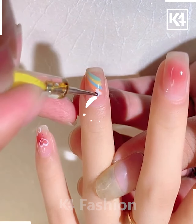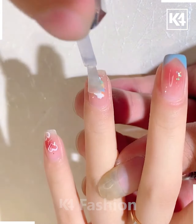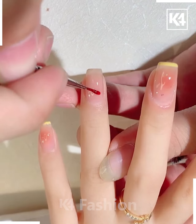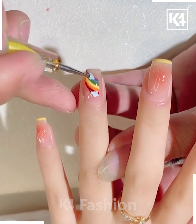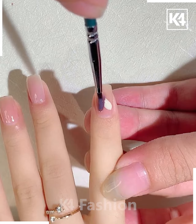Now to make another nail art, we are using multi shades on the ring finger and putting white color. On the middle finger we are using this color and it's ready. Next, we are using multi color on the ring finger again to make it look like a rainbow, and in this way it's ready.